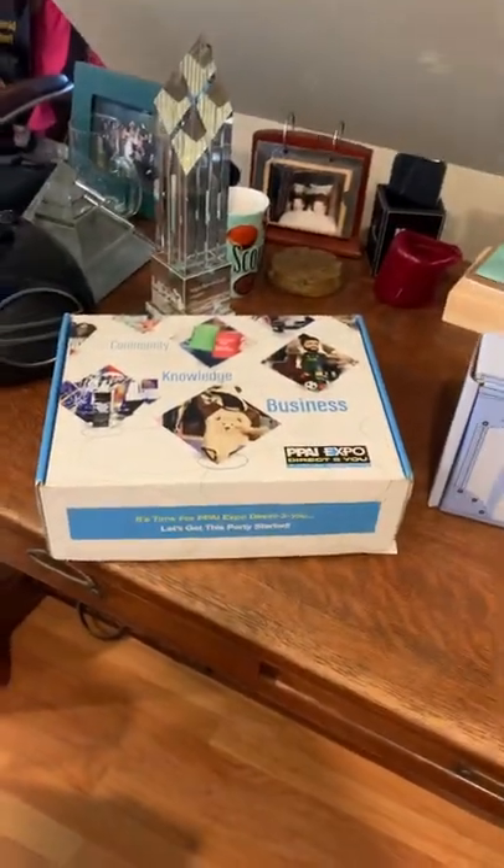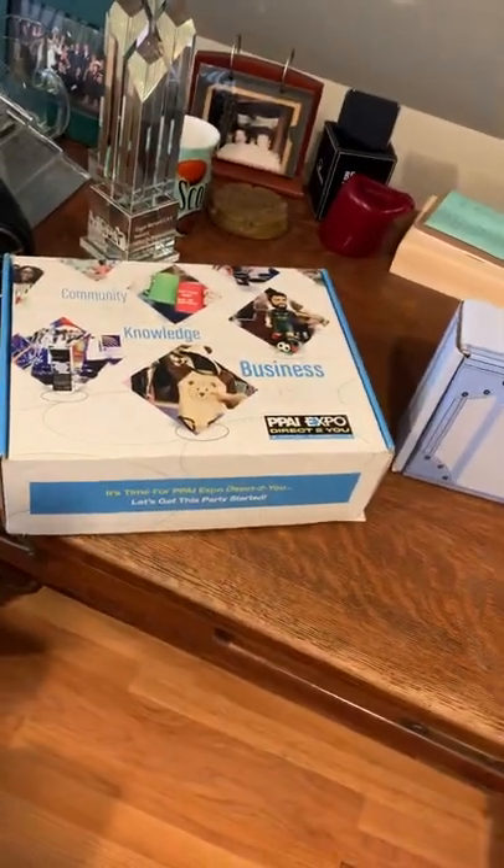As discussed, we wanted to talk a little bit about some of the packaging options that you could potentially consider.